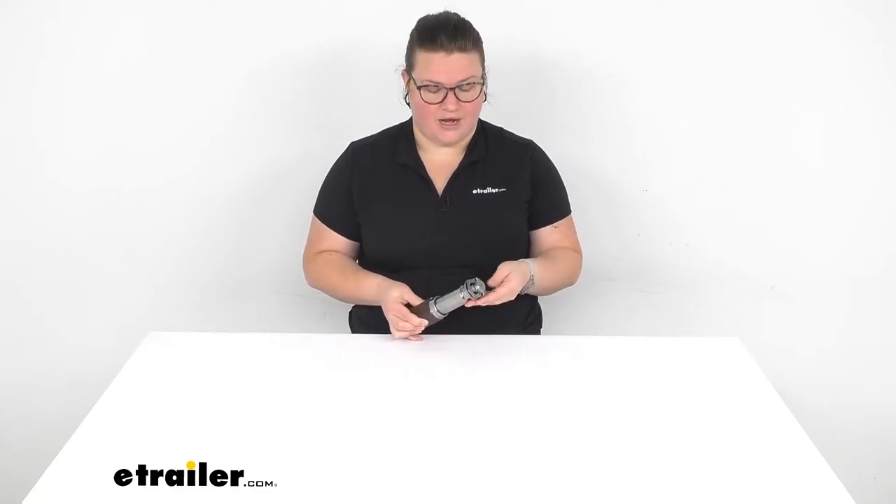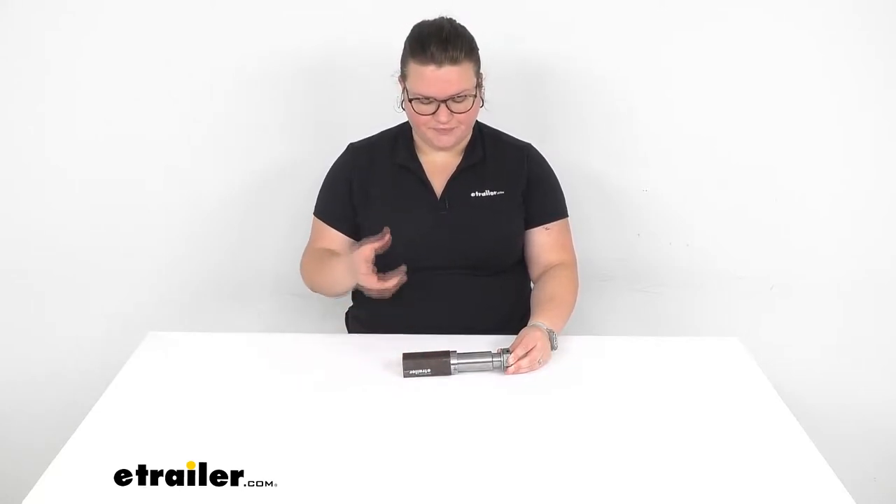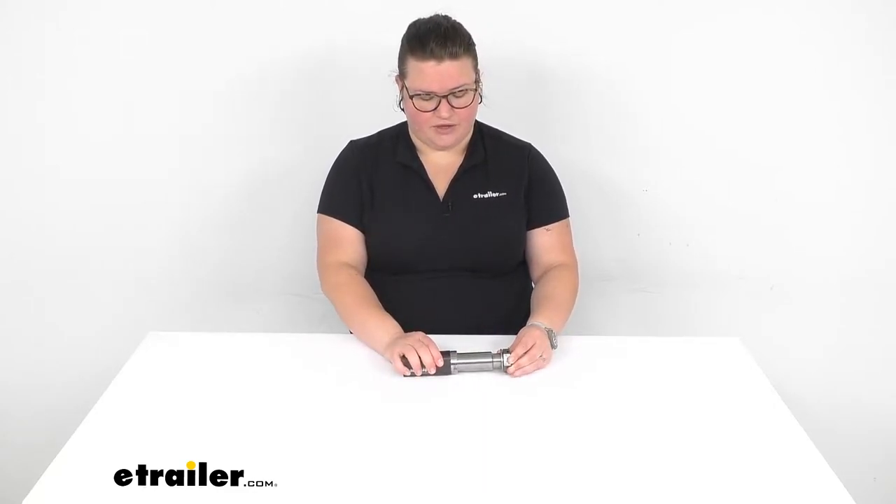Hey everyone, I'm Ellen here at eTrailer.com, and we're going to be taking a quick look at the number 84 spindle for your axle. If something has happened to your spindle — maybe it's gotten damaged or worn out — or you just want to create a new custom axle for your trailer, this is going to be a great way to do it. It is a weld-on design, so the square block will weld on to your axle and give you that new spindle so that all your bearings, races, and inner components can ride along that and ensure nice, even, smooth movement.